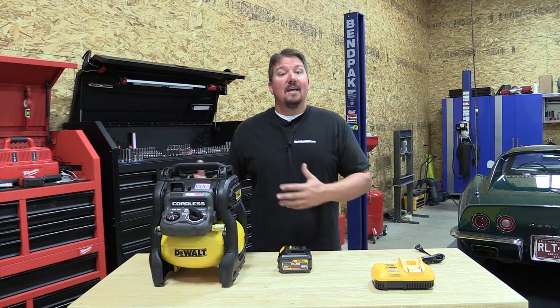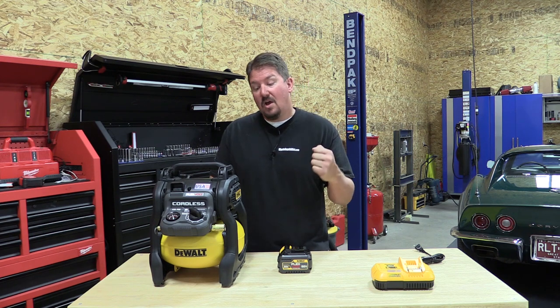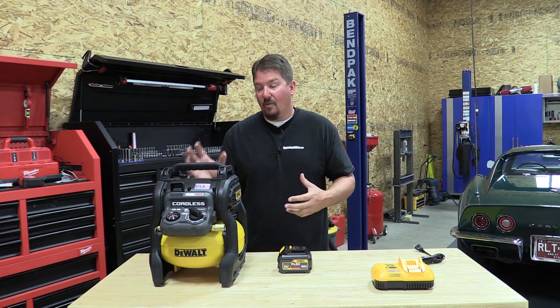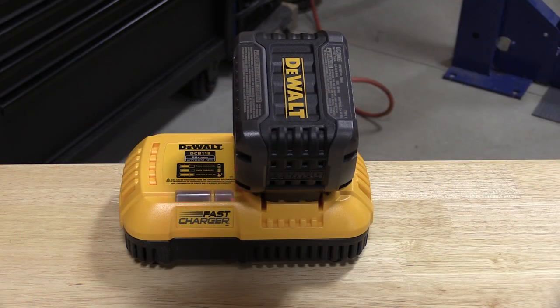It does not run off AC power, which would be awesome — every time we look at a Flexvolt tool like the miter saw, we think: incorporate this so it could be our all-in-one air compressor where you use an extension cord and plug it in or use the battery. But that's not the case — battery only.